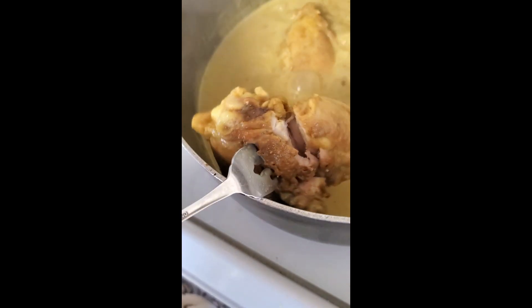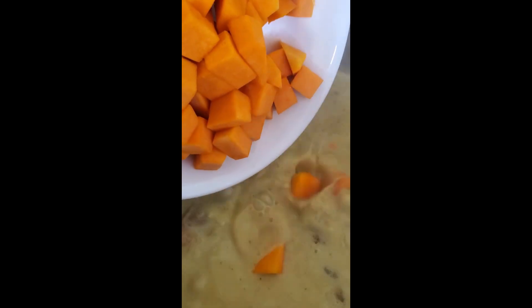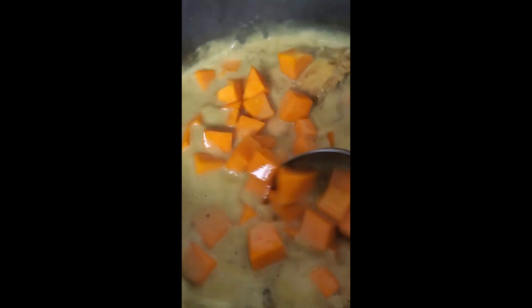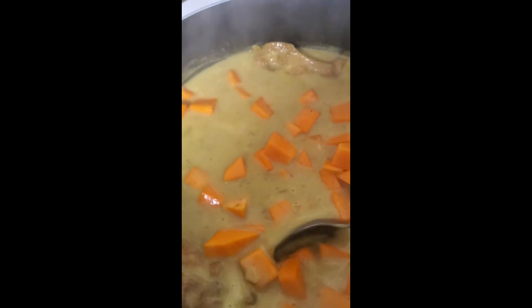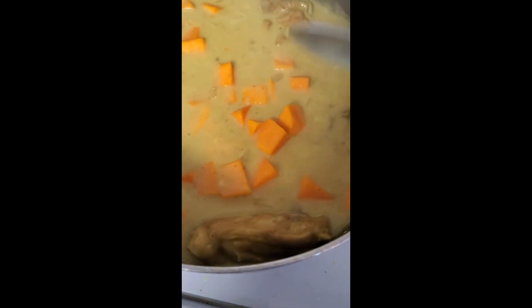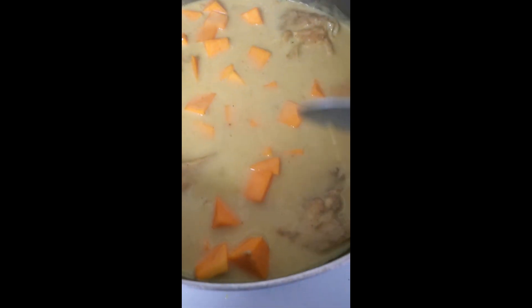I'm going to put it back in and we're going to cook this with the squash — we're going to add the squash now. We're just going to cook this until the squash is tender. You don't want to leave the squash in there too long, so maybe another 10 minutes. You don't want to cook the squash too much because then it gets mushy.